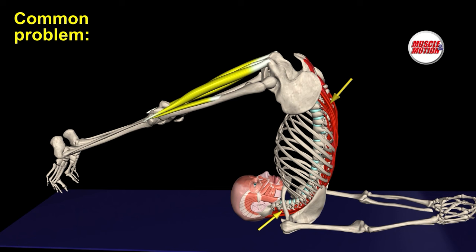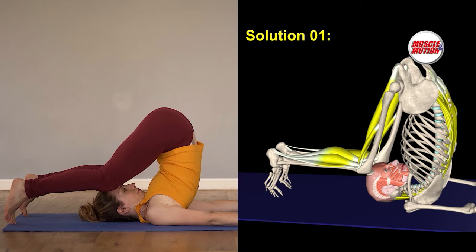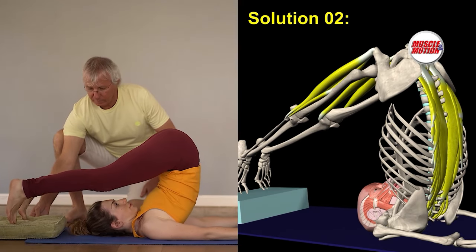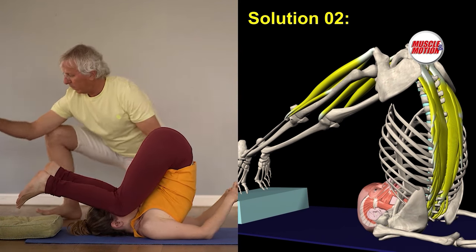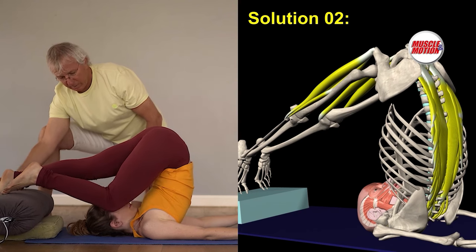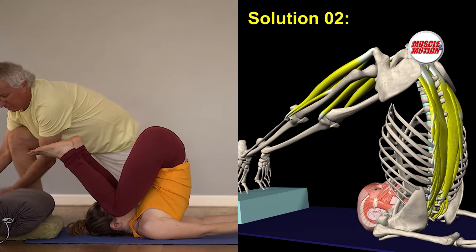Problem 2 involves holding our legs in the air due to functional rigidity in the lower back muscles or the neck muscles. The result is an inability to bend the vertebral column. Solution 1 is to bend the knees — bending knees reduces tension from the hamstrings and enables the legs to be supported by the floor. Solution 2 is to place the legs on an elevated surface.